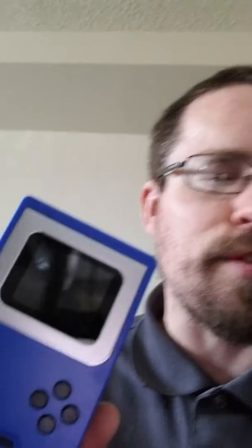Sure is a small screen, but I only got it for like $6, $10, something like that. Anyway, talk to you later, you guys.